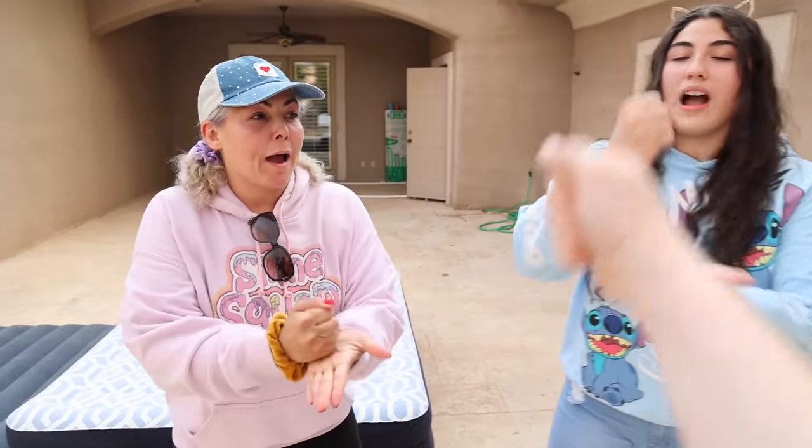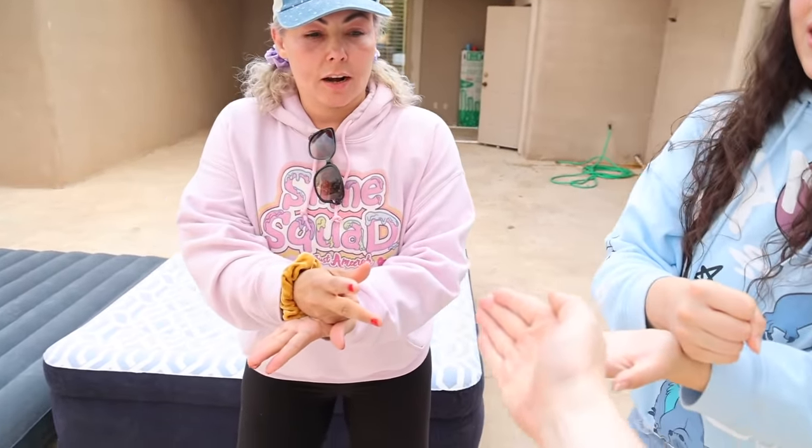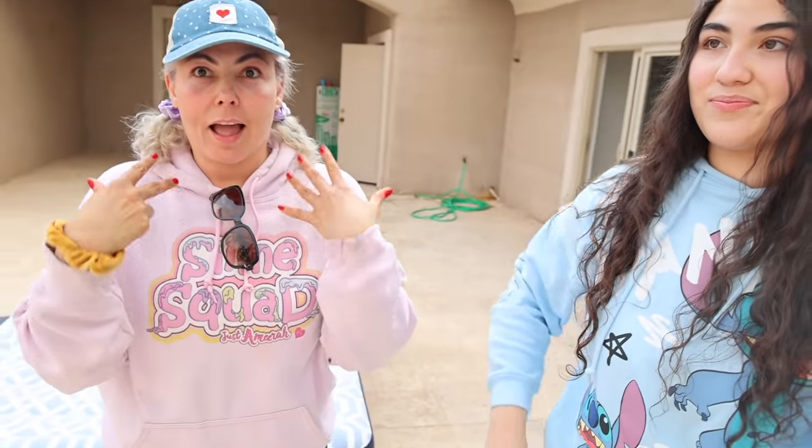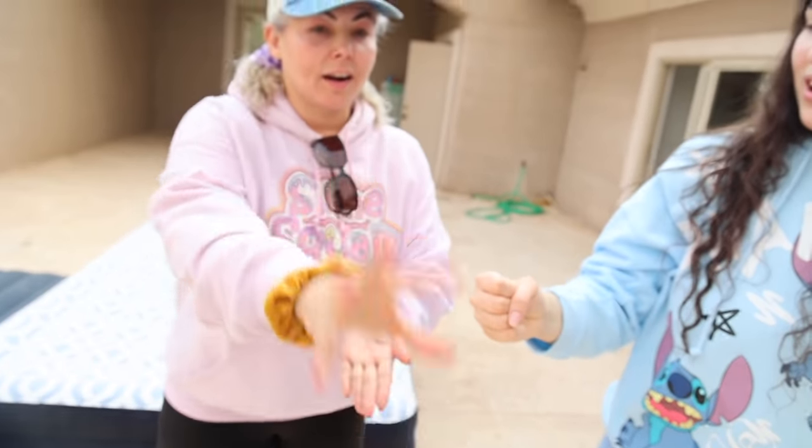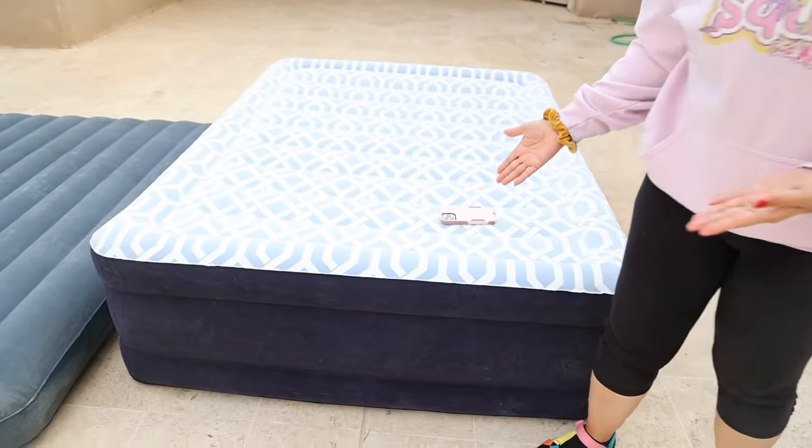We will be seeing who gets which one by using the intense, amazing, skillful game of rock, paper, scissors. Rock, paper, scissors, shoot! You're out. I'm out. I don't think this worked — I think we should do it again. Rock, paper, scissors, shoot! I think she won. She won. Okay, she gets the best one — the deluxe one. This one is the one with the most air in case I need air.